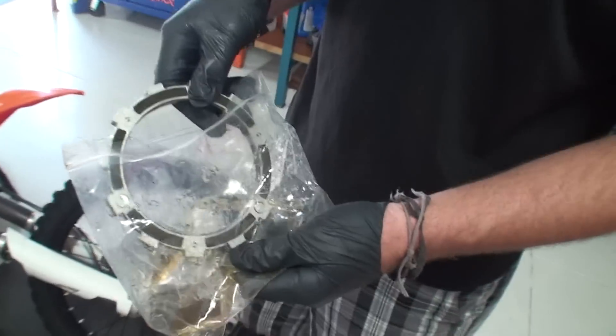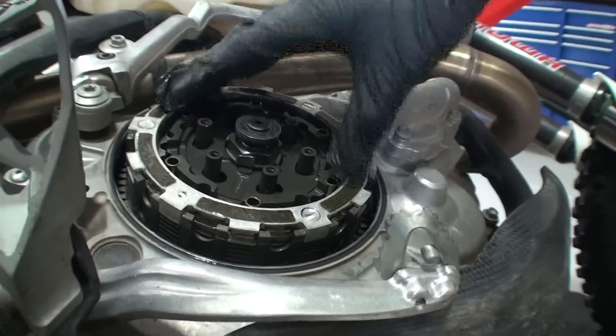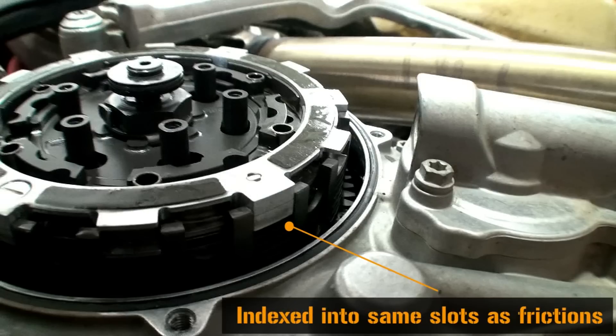We are now ready to install the EXP assembly into the clutch pack. Ensure that this goes in on top of the Recluse drive plate. It is normal to have the EXP sitting partway above the basket.